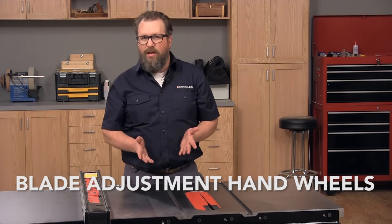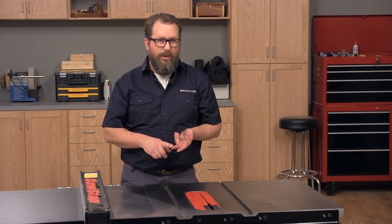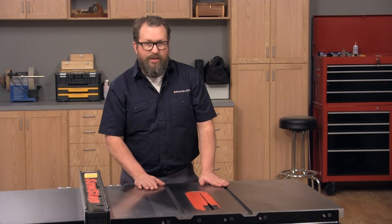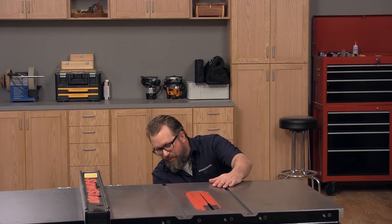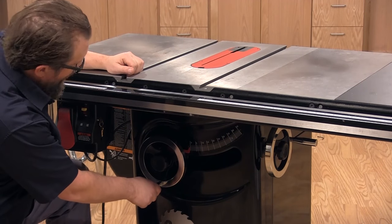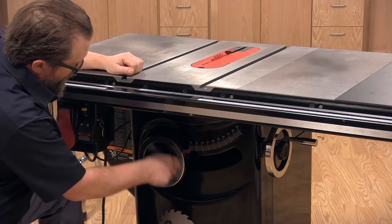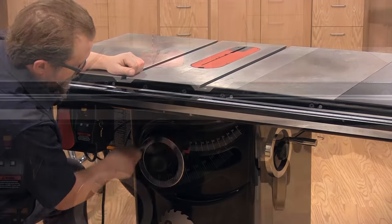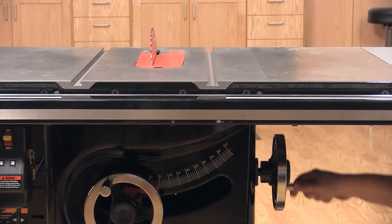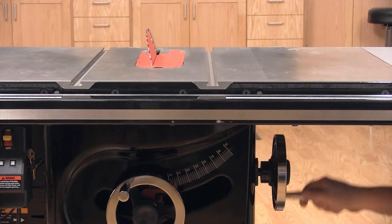The height and angle of the blade are adjusted using either one or two hand wheels. On this stationary saw there are two, and they're located down here on the base. Adjust the height of the blade with the wheel on the front of the saw — simply rotate the wheel one direction to raise the blade and the opposite direction to lower it. Use the wheel on the side of the base to change the angle of the blade in relation to the saw's top.